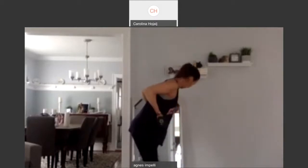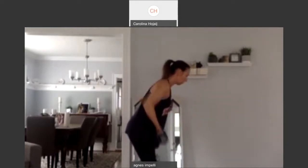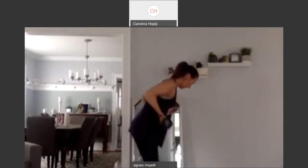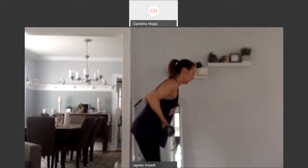My back is flat and my palms are up. I'm going to squeeze it back like someone's pouring ice water on my back. Let's go. Bring it up. Down. Two. Squeeze it. Three. Four. Squeeze it up. Five. Six. Squeeze it. Seven. Eight. Nine.